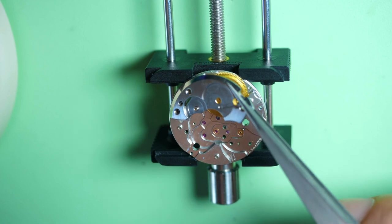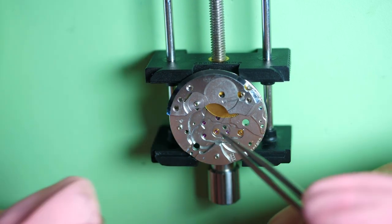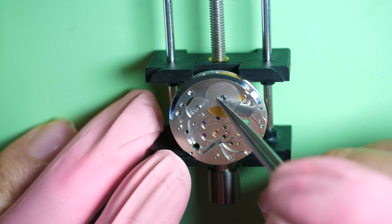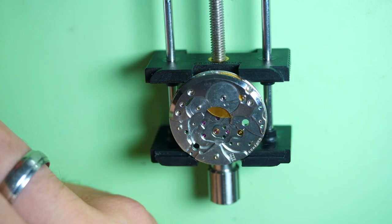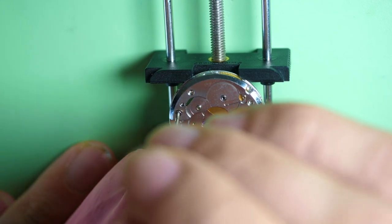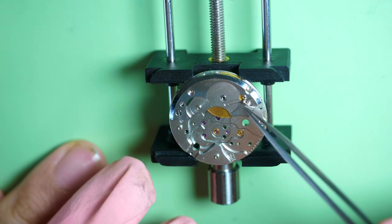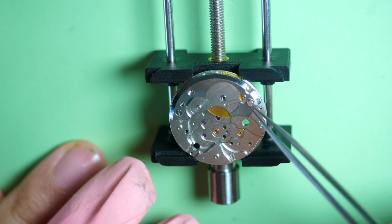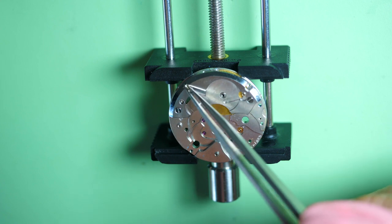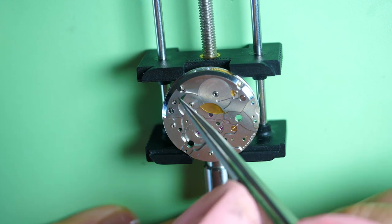Now I can put the mainspring barrel bridge on top. You can see on the edge like the polishing — everything is shiny again. That's a huge difference compared to when we disassembled the movement. I'm really happy with the state of the movement now. I'm also putting the three screws back. It's very important to spend a lot of time cleaning a very dirty movement — make sure all the jewels and holes are properly clean, or when you put the watch back together the timekeeping will not be good.